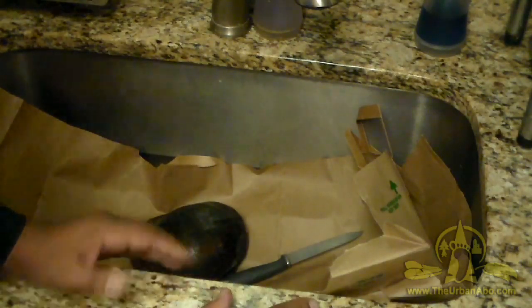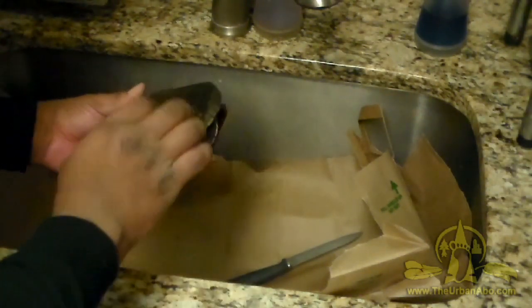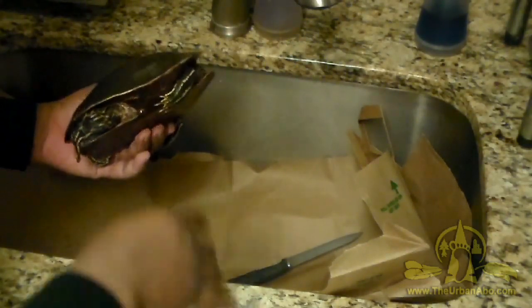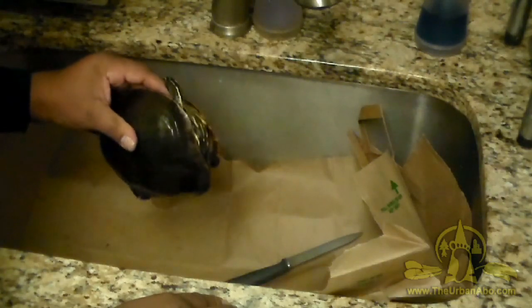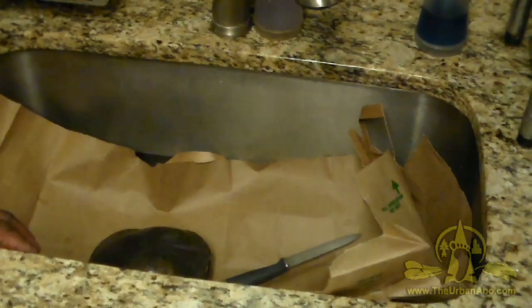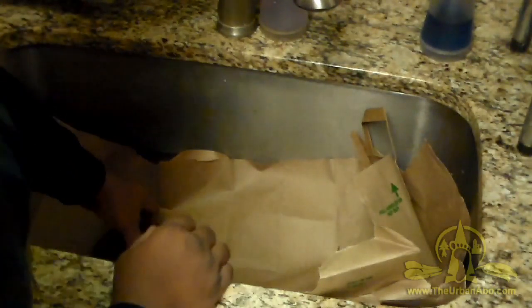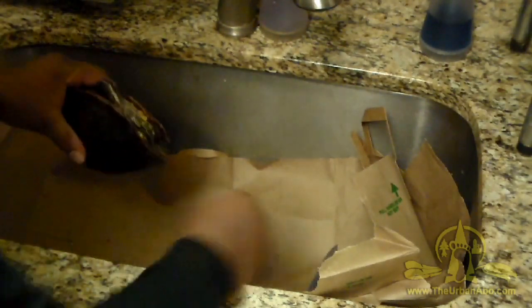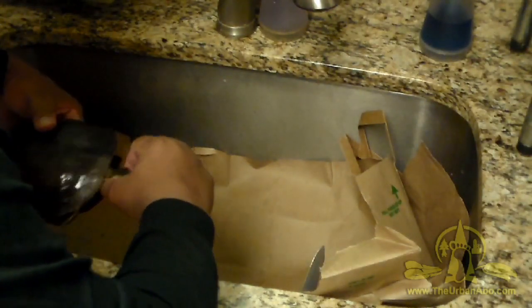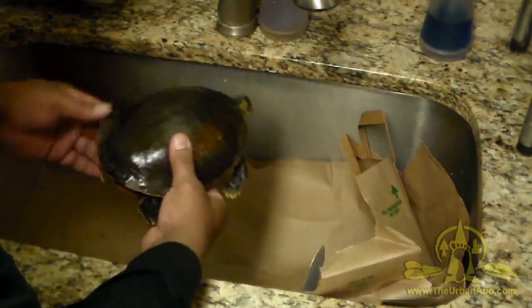I don't intend on eating this turtle — I'm just after the shell. This video is showing how I'm going to extract the body from the shell. I've got a blade here. I'm just making sure I can get a decent view. It's been frozen and I took it out of the refrigerator and put it outside on the porch since it's been very cold and snowy.